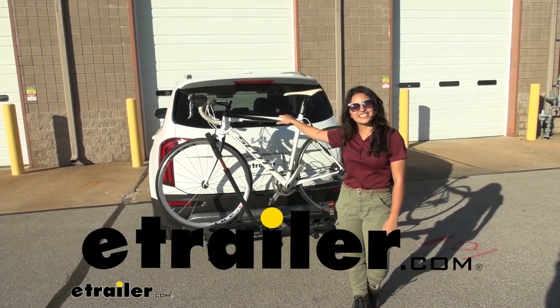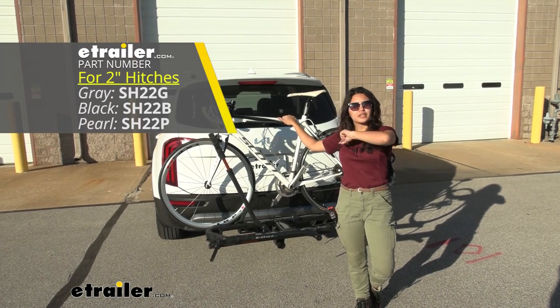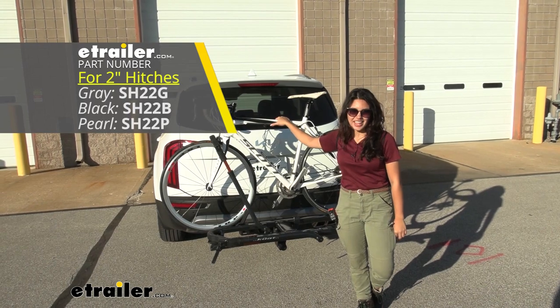Hi everyone, it's Evangeline here at E-Trailer, and today we'll be taking a look at our Kuat Sherpa 2.0 two-bike platform rack right here on our 2022 Kia Telluride.